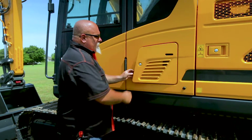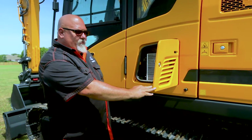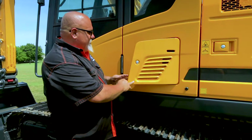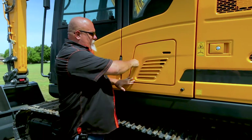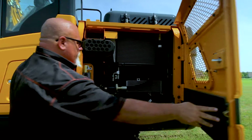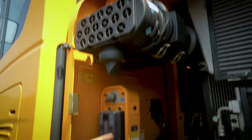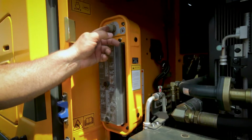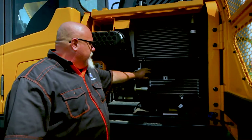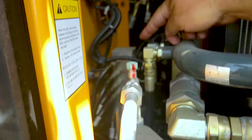Right behind this locked panel is your cab filtration system. You don't have to crawl under the seat or stand on your head to change out the air conditioner filter — another great convenient feature. Opening this panel, here we have our batteries, air cleaner, fuse panel, and master power switch. All Hyundais have master power switches. These are removable screens to keep your radiators clean, and you have test ports in here.